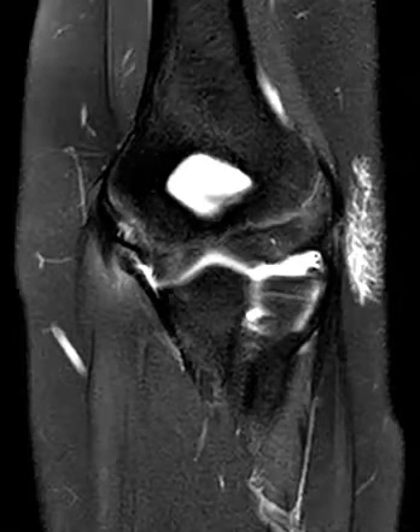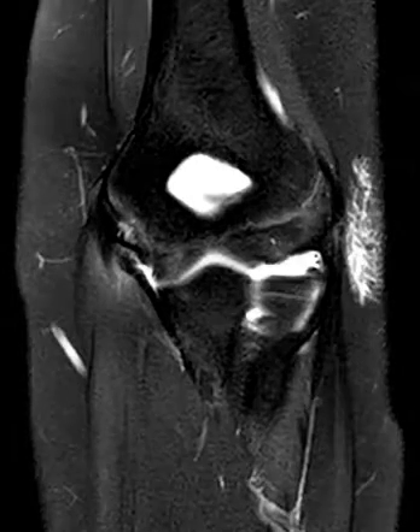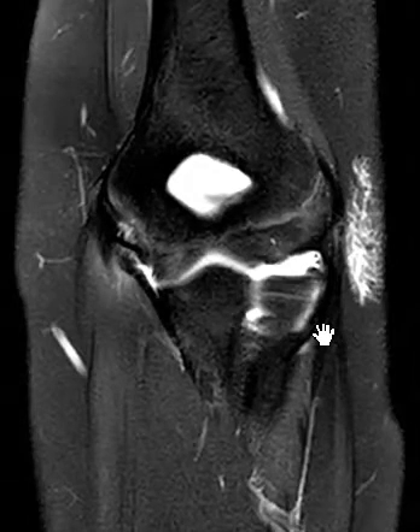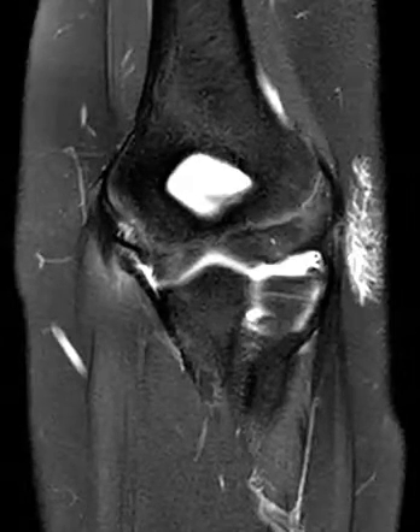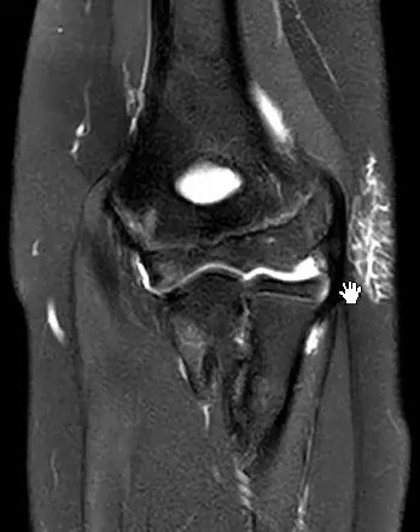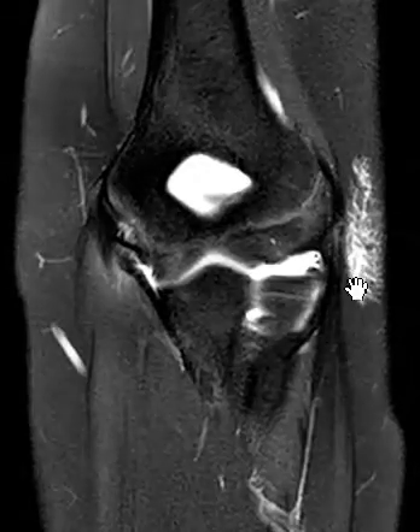Hello, this is Dr. Gay from First Psych MRI. This is a 12-year-old pitcher who's having complaints of pain on the medial aspect of the elbow. The physician thought it was probably a tear of the UCL, the ulnar collateral ligament, and this is just a quick look at an injury of the UCL in this patient.